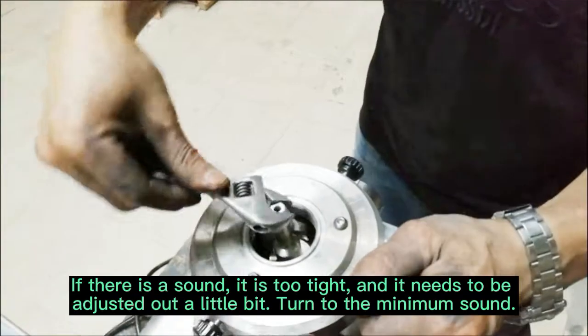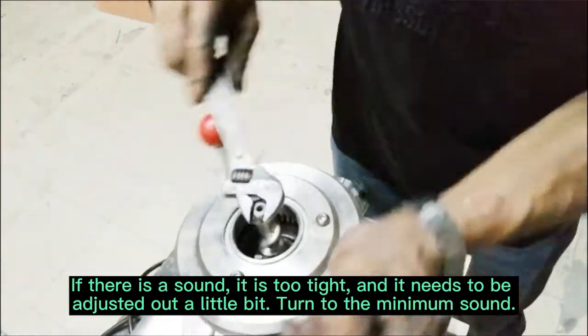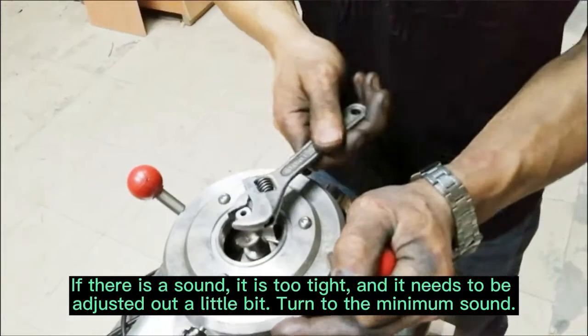If there is a sound, it is too tight and it needs to be adjusted a little bit. Turn to the minimum sound.